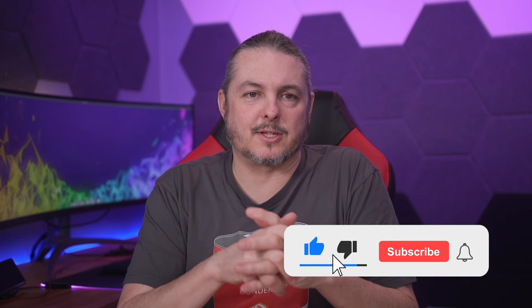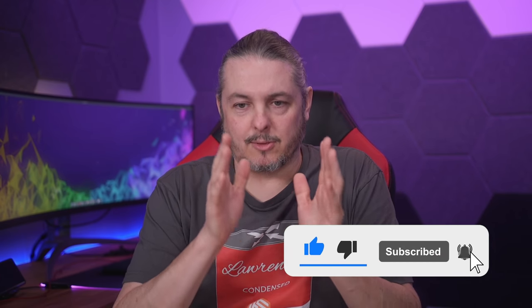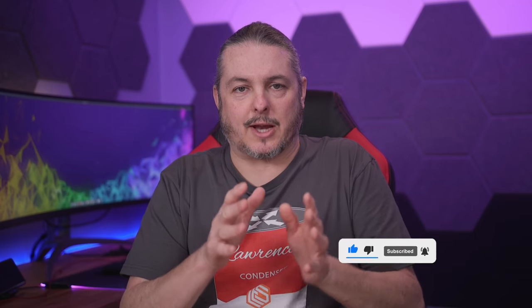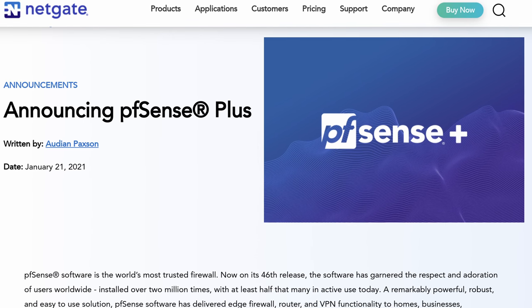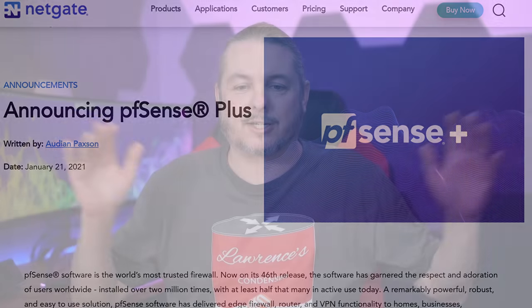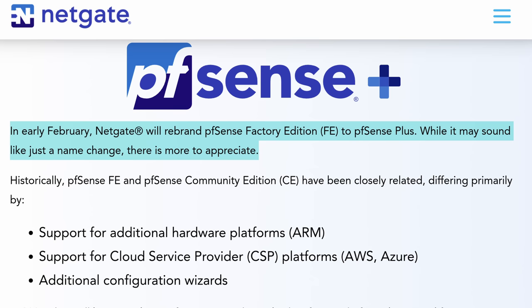I wanted to explain the differences and clear up some of the confusion, but the date matters because these are the features it has now, and there will probably be more features in the future. So let's go back in time to January of 2021 when they announced PFSense Plus. There was a little bit of confusion because people thought they were forking the whole project, but that's just not really what's going on. What they did was they have the CE Community Edition, and then they took the FE or Factory Edition that shipped with NetGate Hardware and decided to call it PFSense Plus.